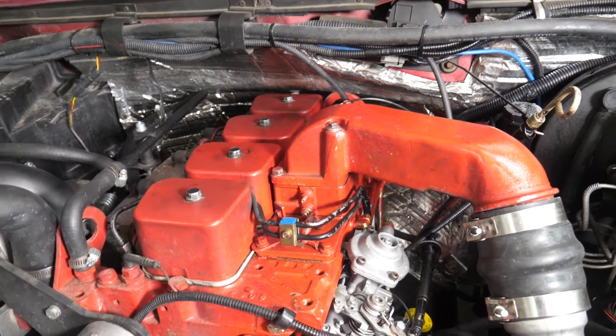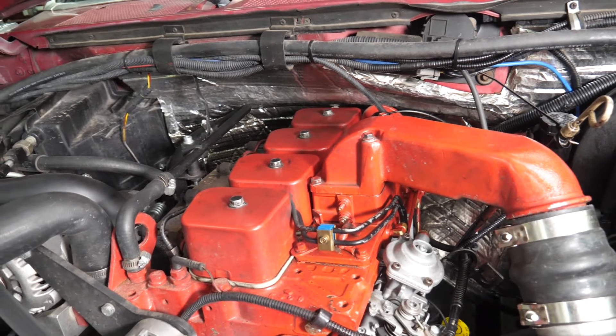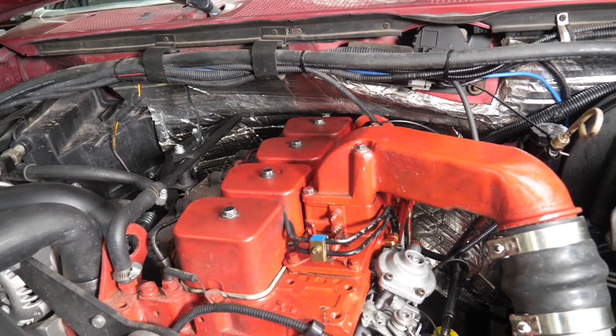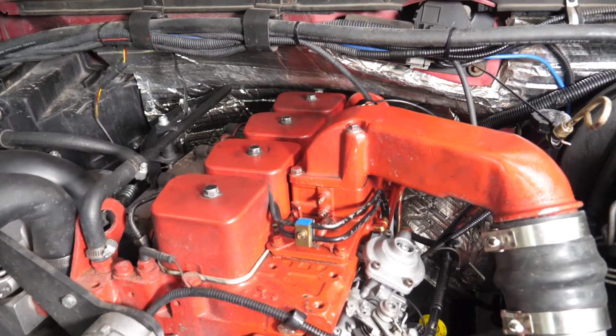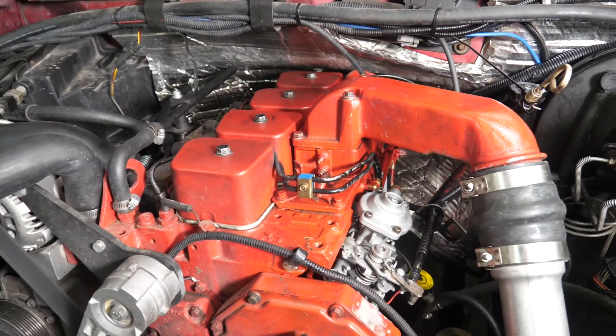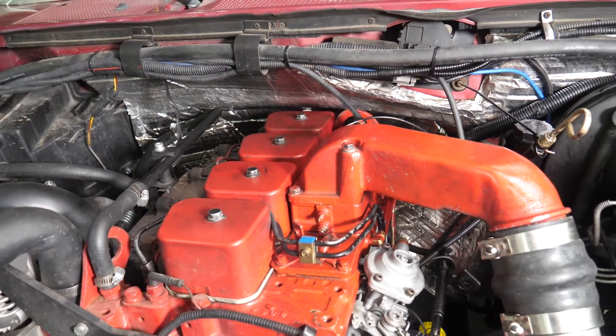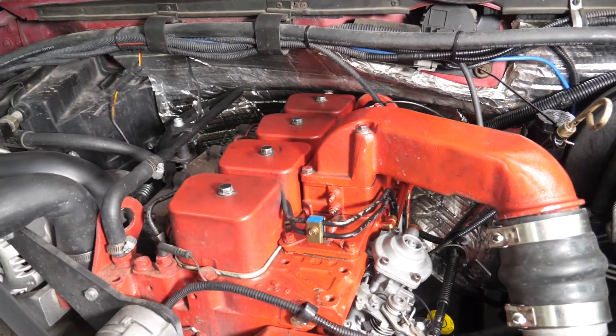There was a small PCM that had a function to monitor the intake air temperature and cycle a grid heater to heat up the air, offering a cold start assist. If you didn't get a donor truck with your engine, you probably wouldn't have one — or more typically, it just doesn't work.